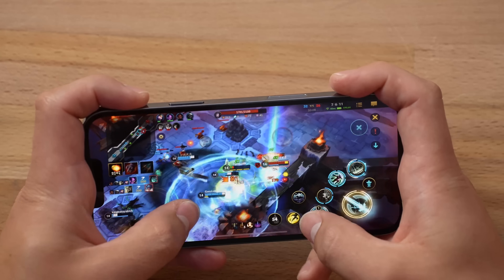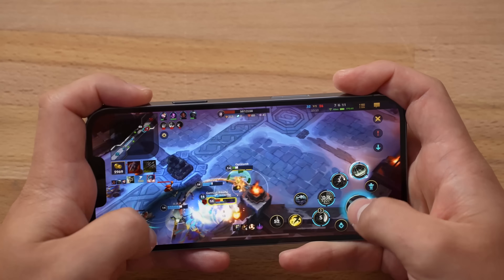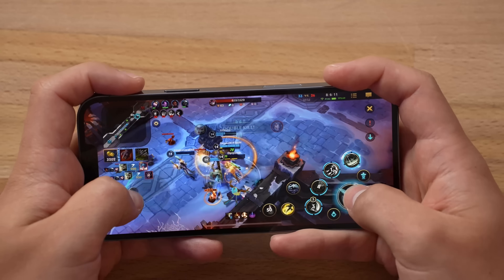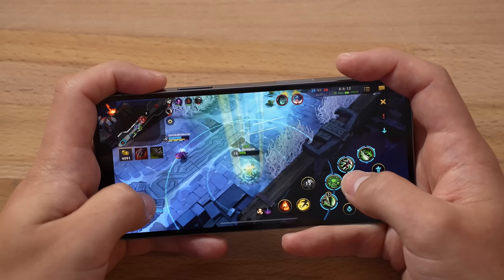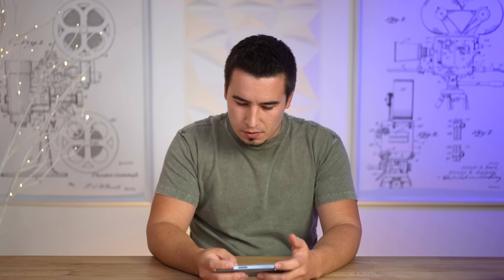I'm starting to feel the phone heat up a little bit now. The phone's heating up, but still no issues with performance or dimming. So that's good.